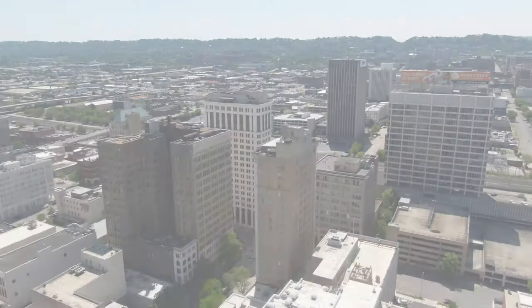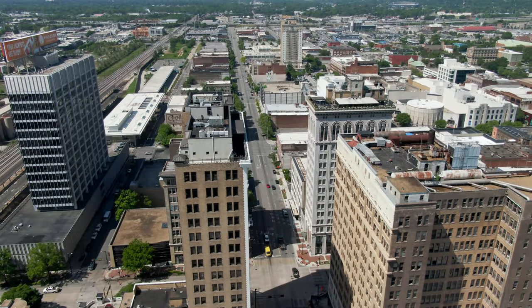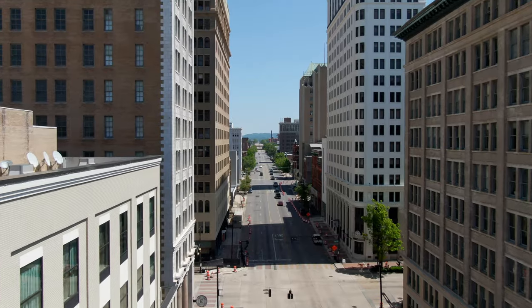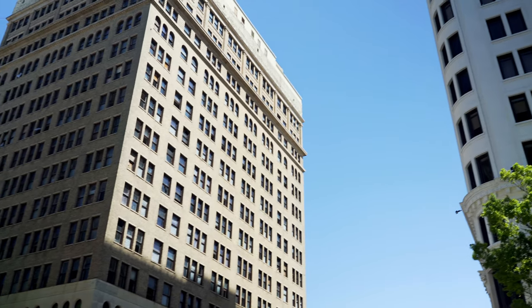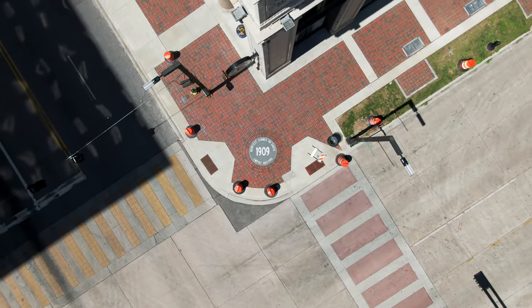Now we're going to move into the 1920s era of Birmingham. So we went through the late 1800s and the early 1900s, now we're going into the 1920s. If you look at this picture it shows four old buildings that is now a historic site in Birmingham. Birmingham was the first city in the south that had four skyscrapers at one intersection. They were all built in the late 1910s and early 20s, and at one time it was called the heaviest corner in the south, and then it was actually changed to the heaviest corner on earth.